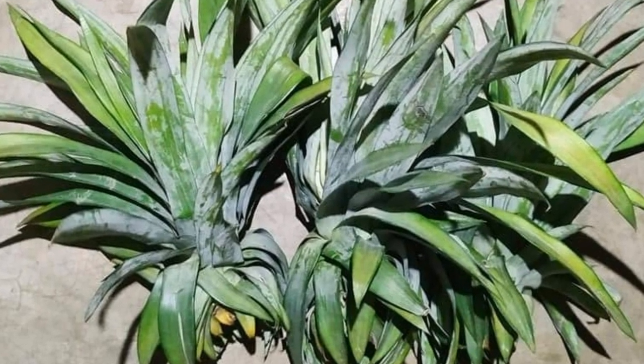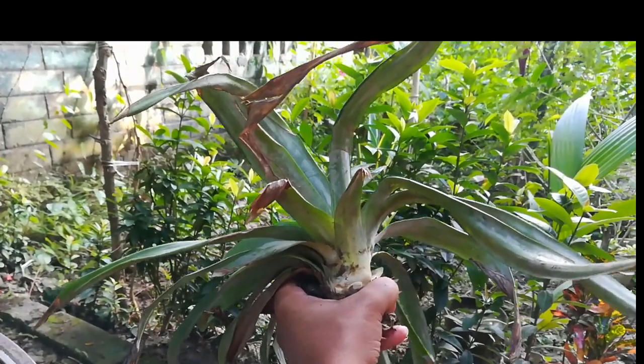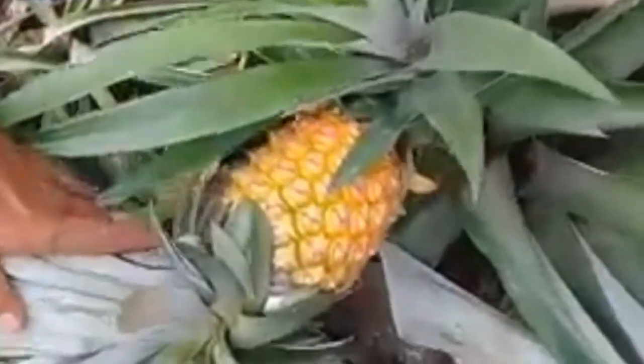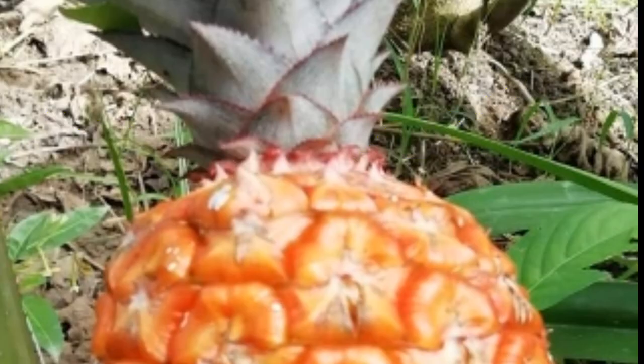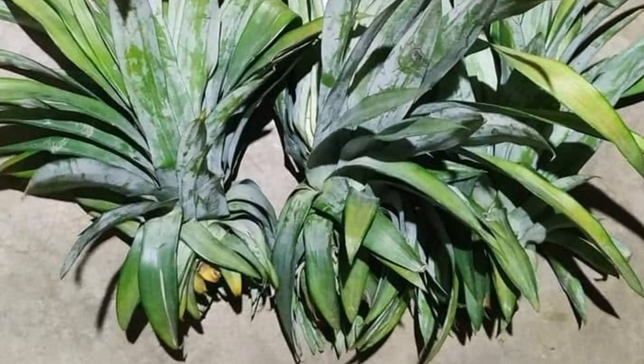Then we have to separate the crown part from the fruit. This is a crown. Just twist the leaves off the top of the pineapple — twist at the joint of the fruit part and crown. Make sure the base of the leaves will stay intact.